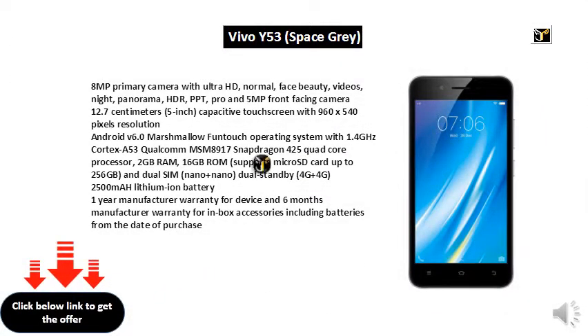8MP Primary Camera with Ultra HD, Normal, Face Beauty, Videos, Night, Panorama, HDR, PPT, Pro modes and 5MP Front Facing Camera.